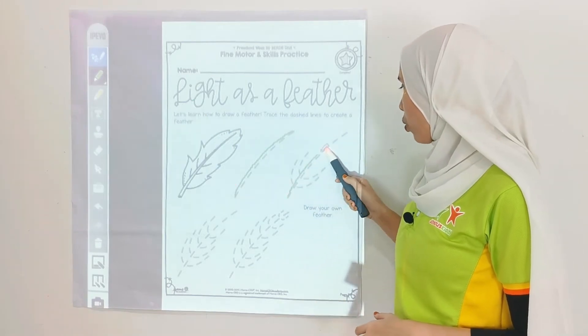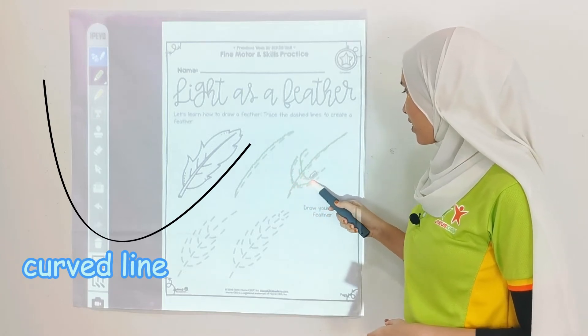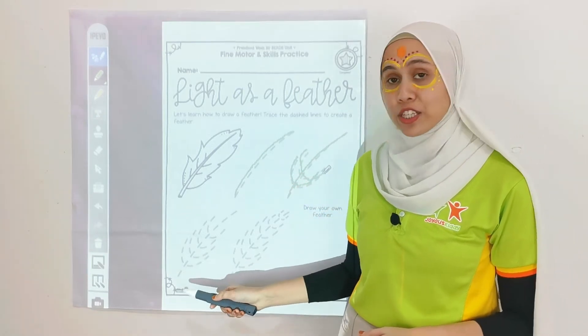Now, second step — go on like this, and there are 2 curved lines over here. Great! Third one.